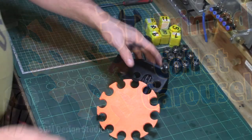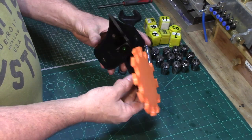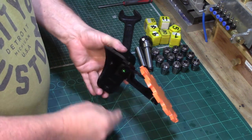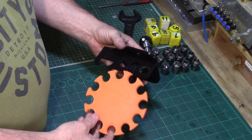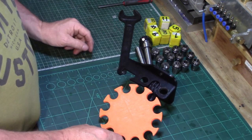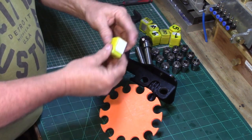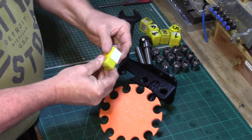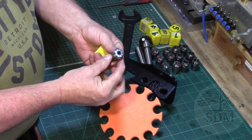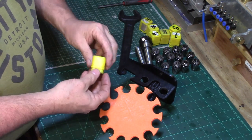I have another 3D printed product to test out in the workshop today and this is a collet carousel printed from PLA plastic which is strong and sturdy and has a great quality print finish. I currently keep my collection of collets in these little yellow boxes that they came in but more often than not I get them mixed up or misplaced and hunting out the correct collet can sometimes be a pain. So hopefully this new product from SDM design studio will help me to become just that little bit better organised.